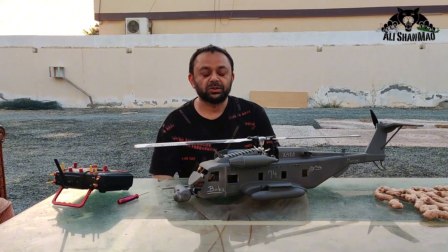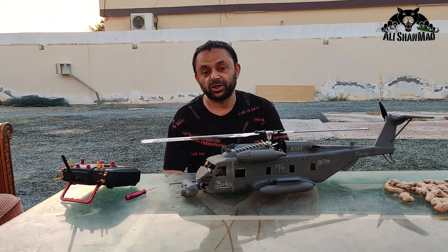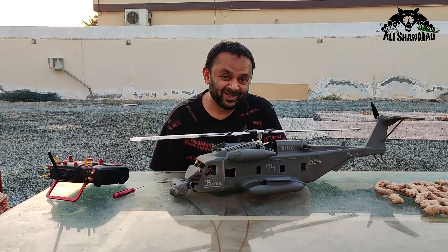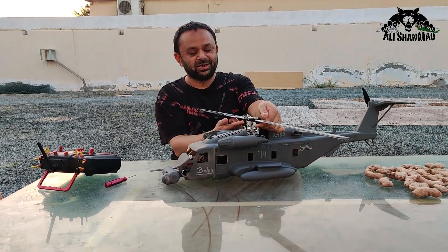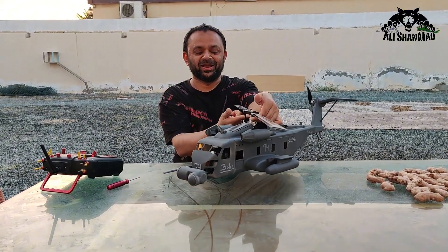Before I fly, I want to tell you that this was again a very big challenge for me to design. Not just the design, but the biggest challenge was to balance the CG on this helicopter because it has a lot of tail, as you can see here. I overcame all the obstacles and you can see it's perfectly balanced now.